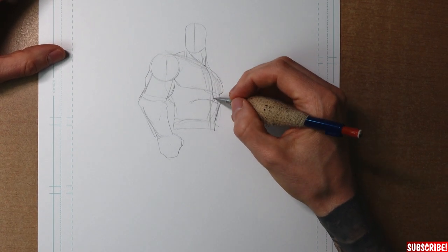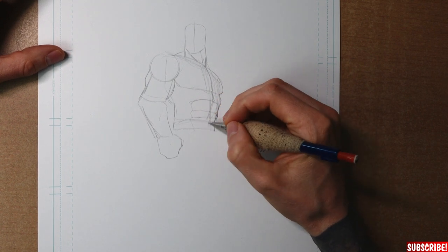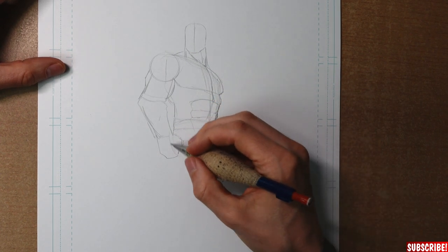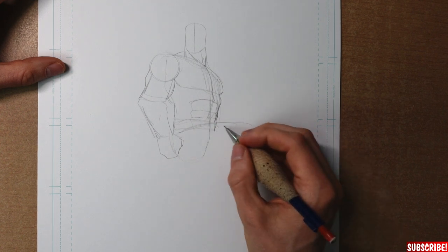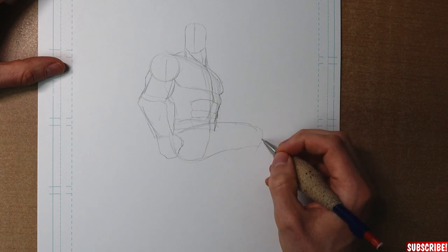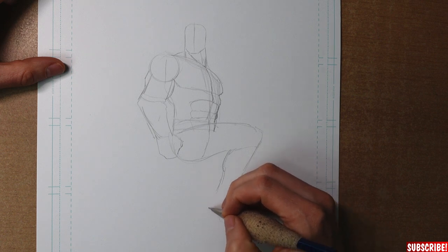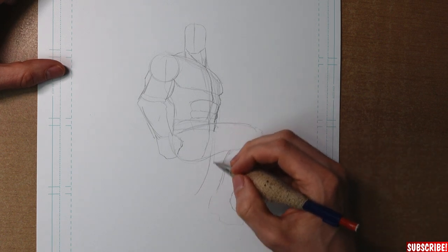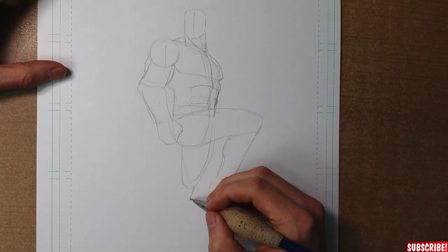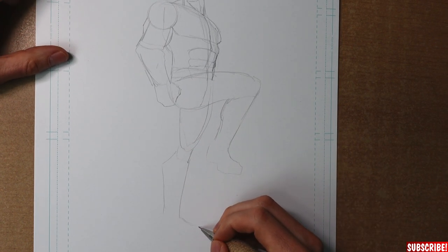I've already drawn in the bicep and the tricep — just overall big muscle groups. Don't go too heavy on the muscle details in this one because the costume has a lot of details. You can draw in all the muscles — it's always good practice — but it's not necessary because you won't see most of them anyway. The right leg is already drawn in, resting on a rock, and the left leg is holding almost all of the body weight.